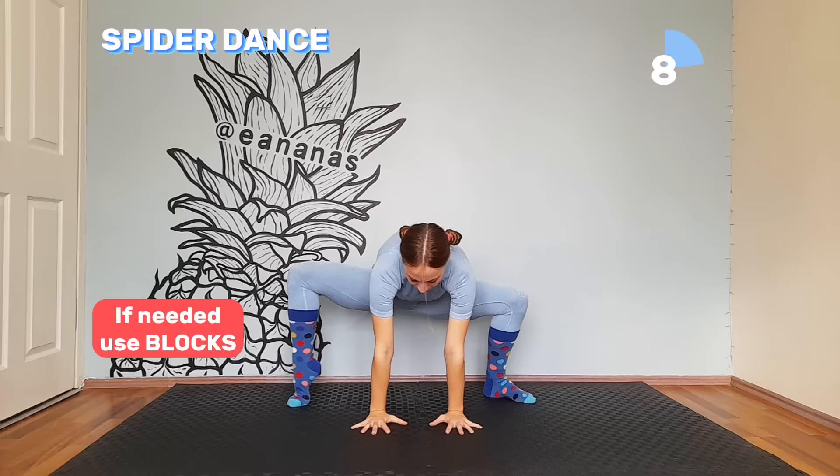Squat down and hold this position for 10 seconds. Try to put your hands on the floor and move your feet as I show. If you can't reach it, use blocks or books.